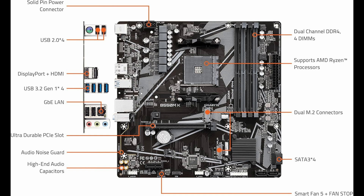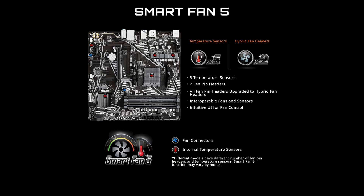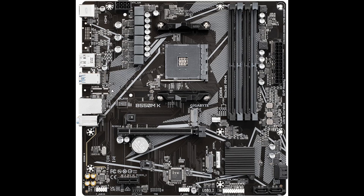Whether you're gaming, streaming, or working with creative applications, this motherboard can handle it all with ease. To summarize, this motherboard is a great fit if you want modern features without overspending. It's especially good for those who want to build a powerful yet affordable AMD system in 2025 and beyond.